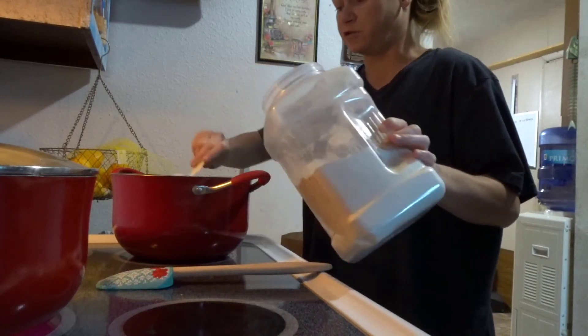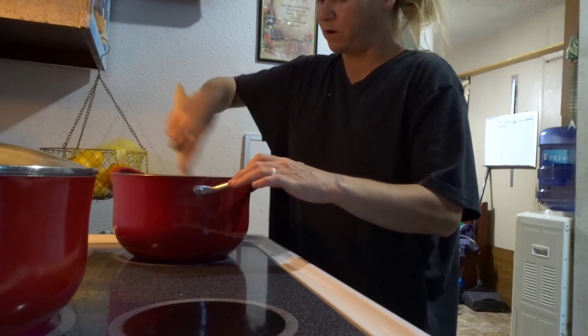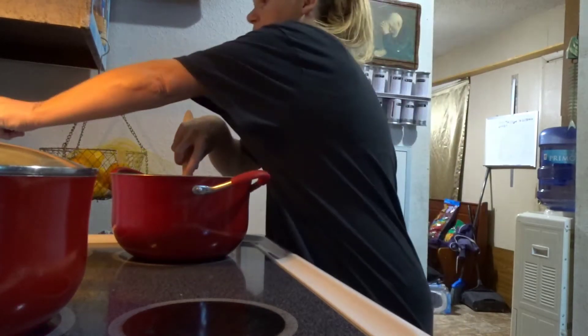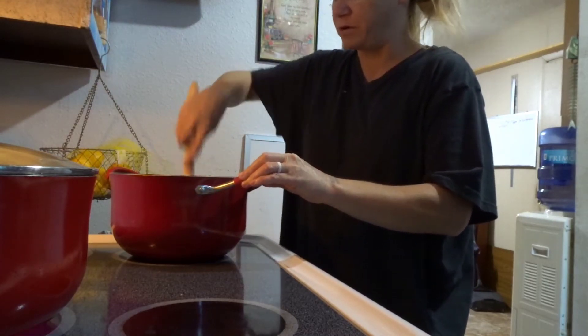I'm going to put a little extra flour just because I added a little extra butter. You want to cook this for about two minutes on medium heat so that you can cook all the flour taste out of it.